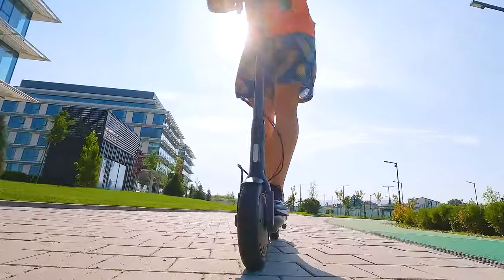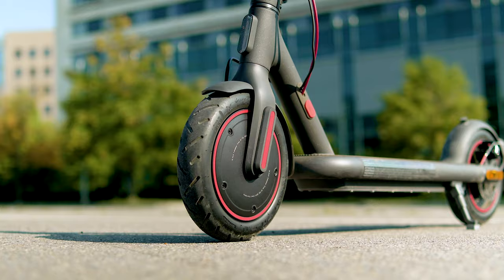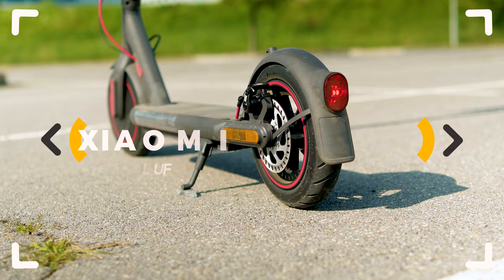Here's the Xiaomi Scooter 4 Pro. There's plenty to like about it and looks like this new generation adds all the features we've all been dreaming of, but is it the best city scooter ever made? Let's inspect!